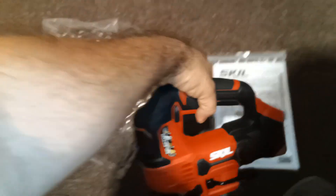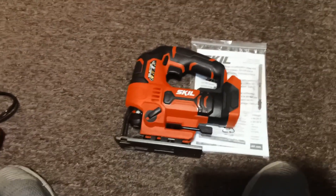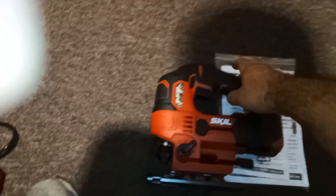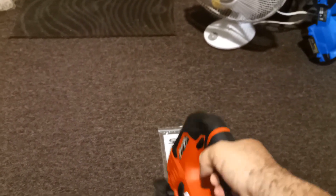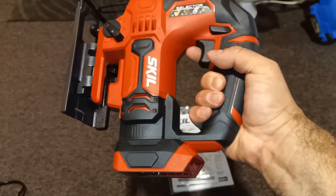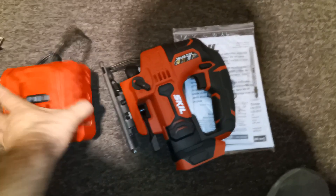Even the one from Harbor Freight is like 40 bucks, but it's still got the battery and charger sold separately, so it ends up a lot more than this. I like Skil mainly for their ergonomics — I guess Harbor Freight has that blue version with good ergonomics as well, but again it's more expensive, so that's why I went with this one when I finally saw the special.